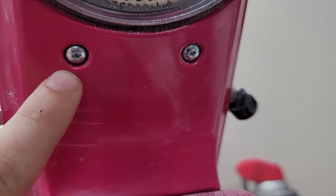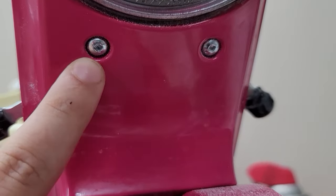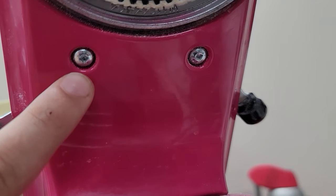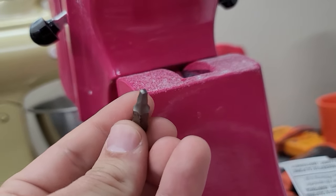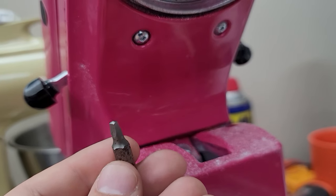Before starting the housing disassembly, make sure to tilt up the head and look at the screws that hold the housing in place. If yours are square like this, you're going to need an S1 bit. Most of these are flathead on older machines — they switched to the Robertson S1 bit in 2016. If you're interested in purchasing one, we have them in our store along with the driver to go with it.